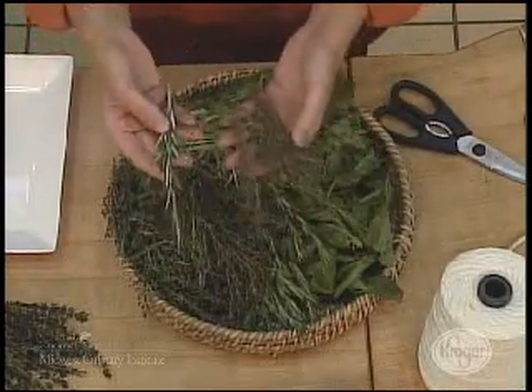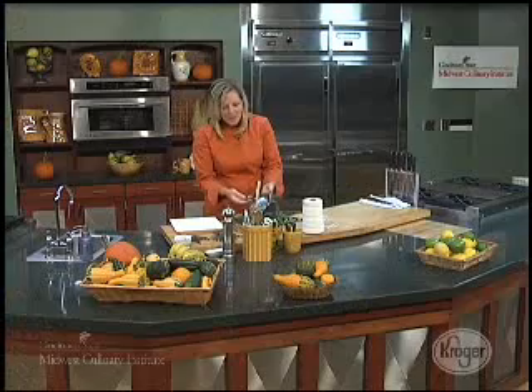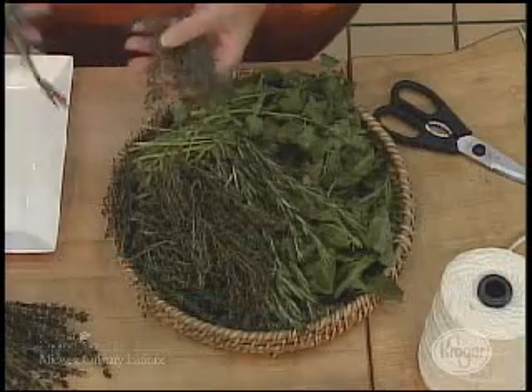A lot of people get confused with the thyme and the rosemary. I always like to say the rosemary comes from the bigger tree, and the thyme comes from the smaller one. They're great herbs to use in the fall and winter in your stews and soups.